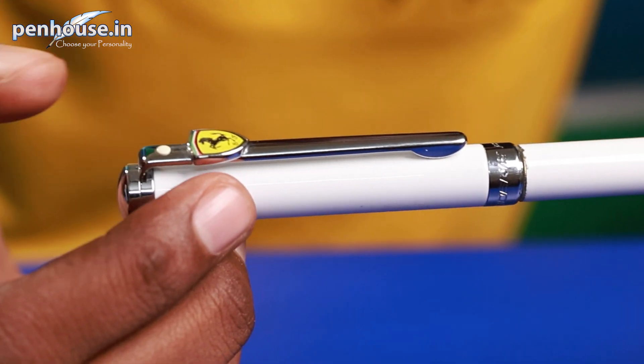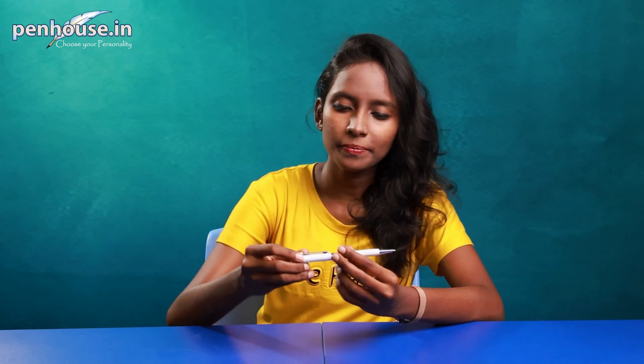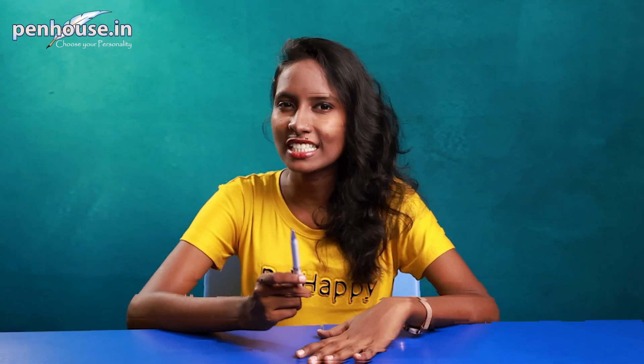In the bottom of the box, we can see a manual. Now we'll review this pen. The overall body is made up of metal. This is the Sheaffer Intensity Model twist type ballpoint pen with a Ferrari logo on the top of the clip. You can see the Sheaffer logo here. The clip is user-friendly, so we can easily insert this into the pocket. Here is a trim ring — they have mentioned Sheaffer here. It comes with a rounded finial at the bottom of the pen.